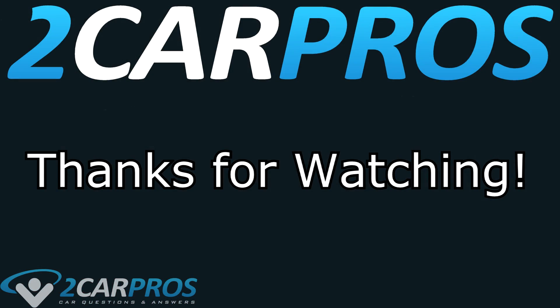Thank you so much for watching. Make sure you're subscribed to catch all our future videos. And if you have any questions, please visit 2carpros.com, where online automotive experts are standing by ready to help for free. Thanks again, and we'll catch you next time.